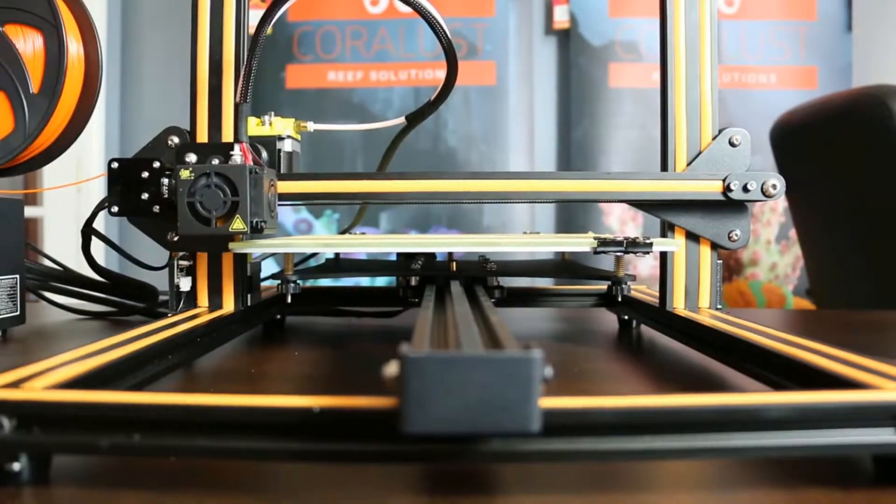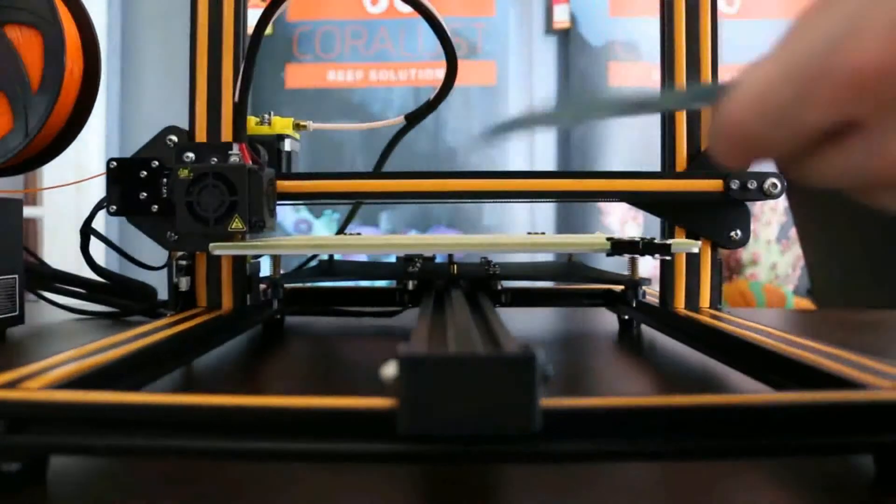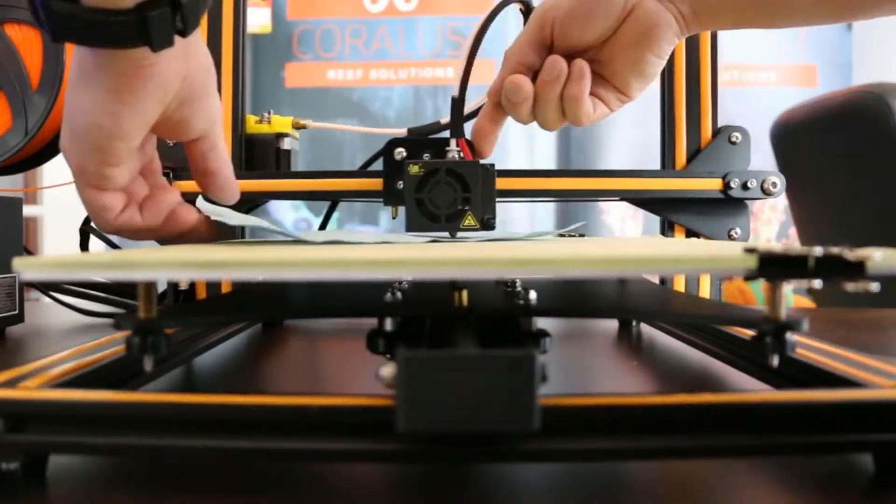In the 3D printer, the bed surface is flat. We adjust the height of the nozzle. If we print, we adjust the height of the bed level.